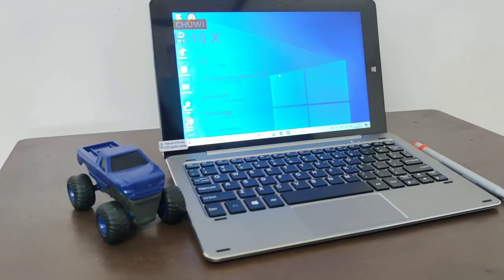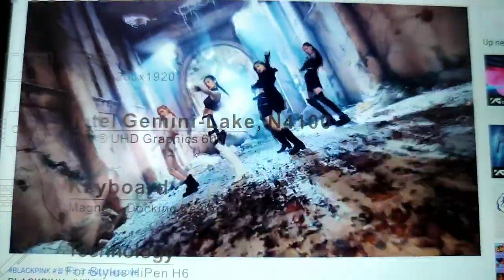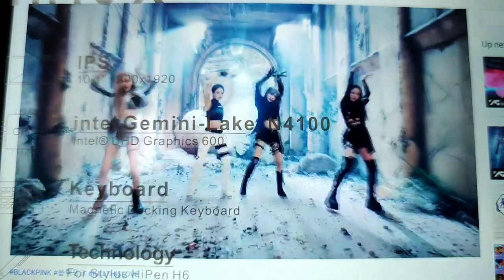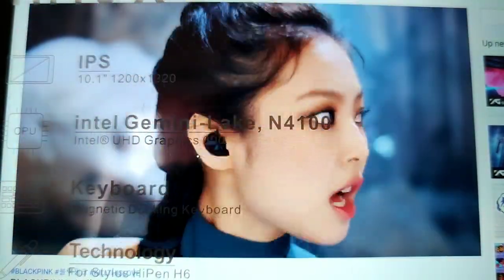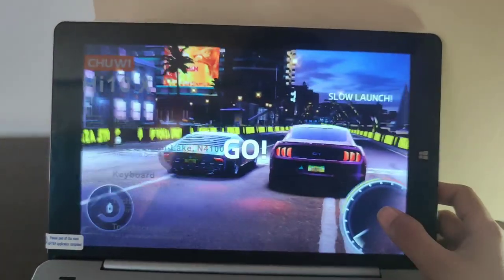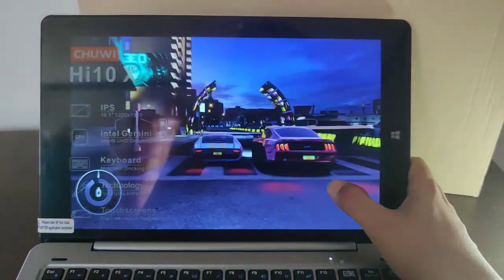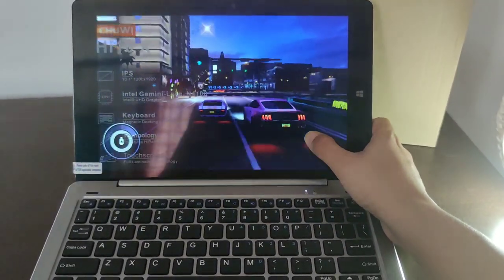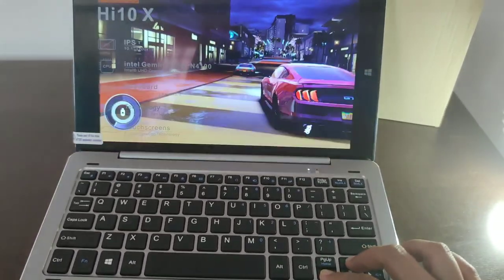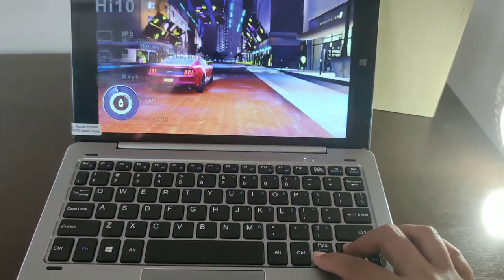Let's move on to the audio performance and speakers of this 2-in-1 tablet. What's good about this device is that it's absolutely good for gaming experience because the operating system performs very nicely. As you can see, the touchpad is working so well, and the keyboard as well is working well. It's amazing that this tablet works perfectly for this kind of gaming experience.